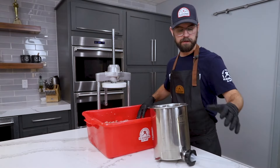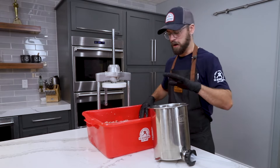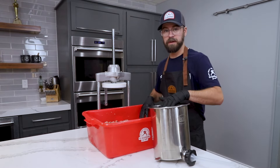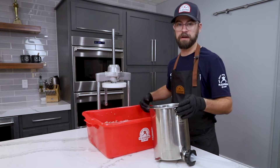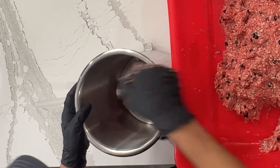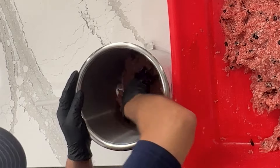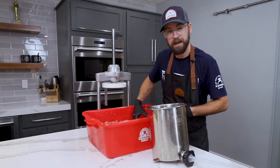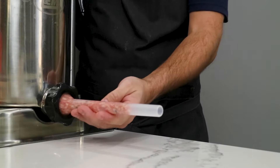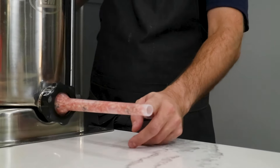I have our stuffer set up with our smaller sized horn — in this case a 7/8 inch horn. Our meat block is not going to fit all in at once, so I'm going to break this into two batches, load it up, stuff, and then go for our second round. We want to push the meat block down in the middle of the hopper and work it out toward the walls to push out and eliminate as many air pockets as possible. I'm going to crank down our stuffer and pull the meat block into the horn about 90 percent, then back off the pressure so once the casings are on we'll be ready to stuff right away.